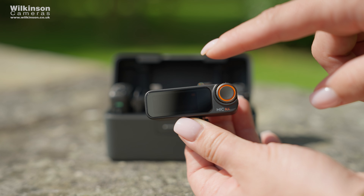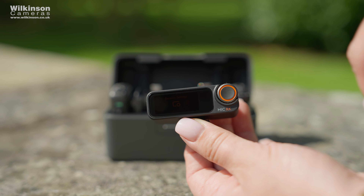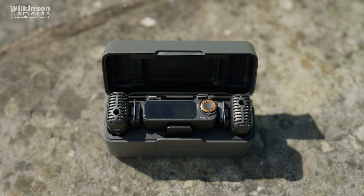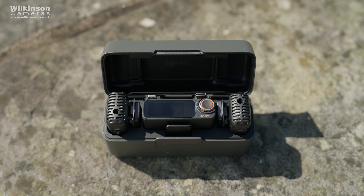Like the Rode Wireless Go receiver or most on-camera mics, the DJI receiver connects to your camera via the 3.5mm jack, comes with a cable to do that, and syncs its power state with the camera, ensuring a seamlessly synchronized audio recording experience free from technical distractions. You can set up your settings on the receiver thanks to the little visible screen on top, rather than going into your camera menu.